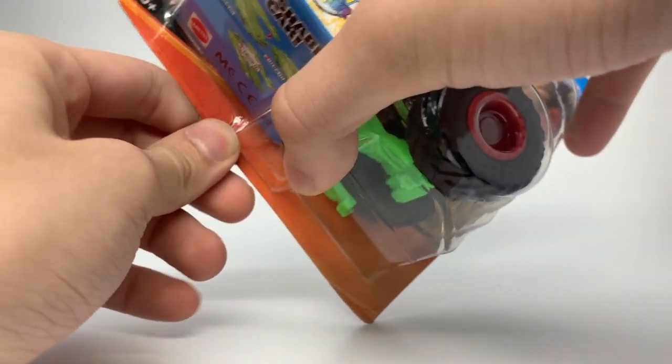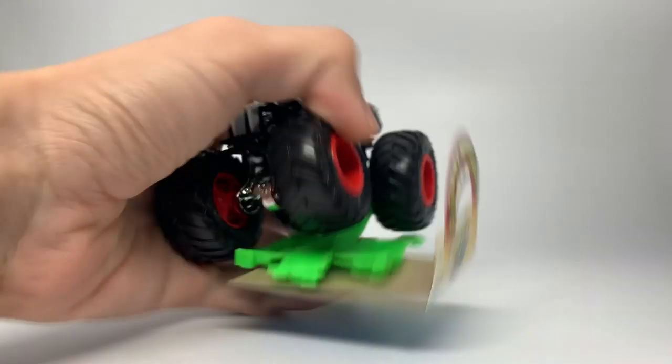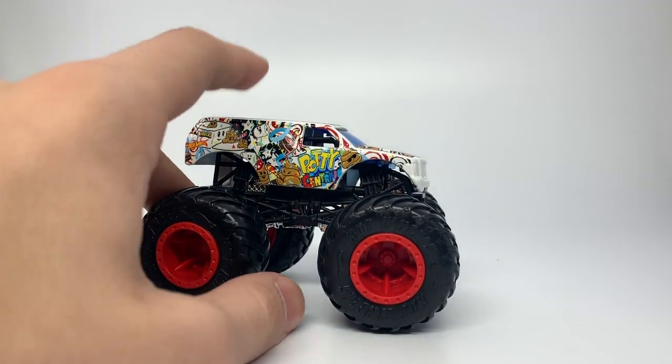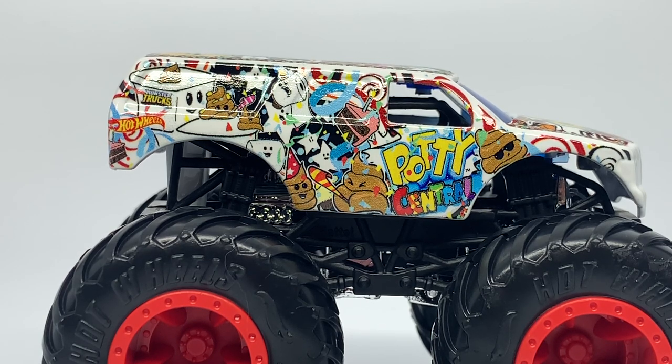Potty Central — this exists, this is real life. Fresh out of the 1:43 scale into 1:64 scale, here we go. I couldn't believe it exists in 1:43 scale, and I cannot believe it exists in 1:64 scale. Hopefully we'll have a 1:24 some day. But honestly, I can't give it too much grief — it's actually a pretty good truck for potty training. We don't look at it from a parent's point of view; we look at it from the collector's point of view — like, why would they do this? But you have to think about the different marketing angles.